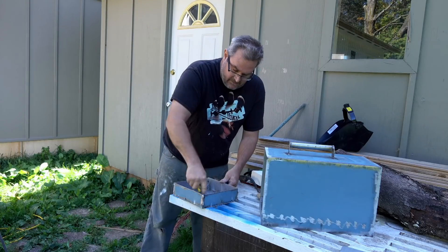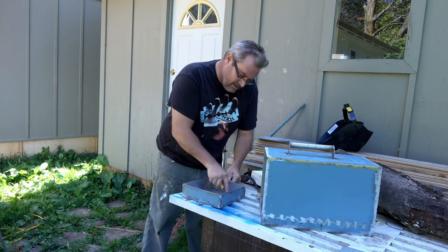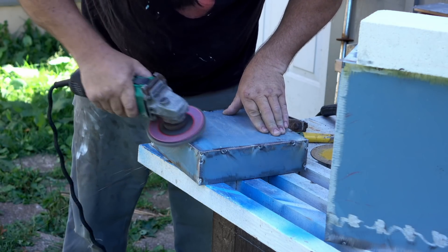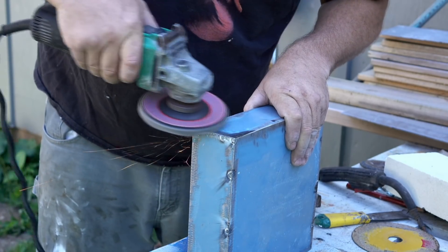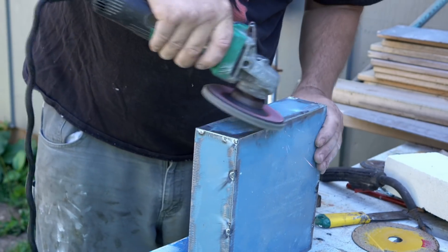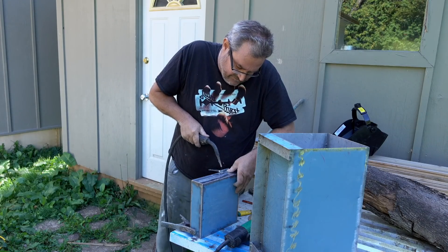I've got the door fully tacked together, and tacked is as far as it's going to go. I'm just cleaning out the batter inside here, and then I'm going to clean it up a little bit with the grinder and fit it in place for the hinges on the case. I'm holding this so that the barrel of the hinge lines up pretty much dead on with the edge of this door, and I'm just going to tack it in place for now.